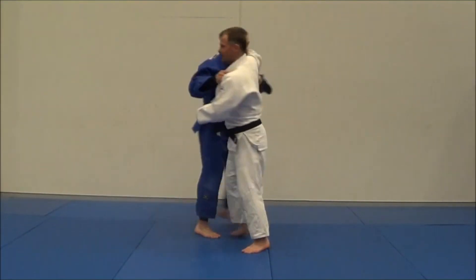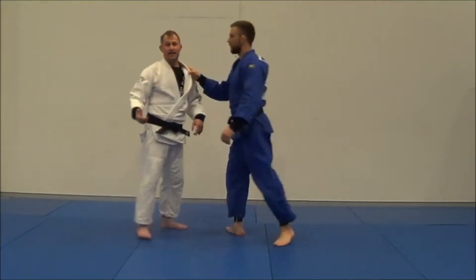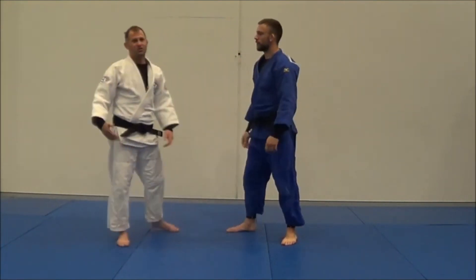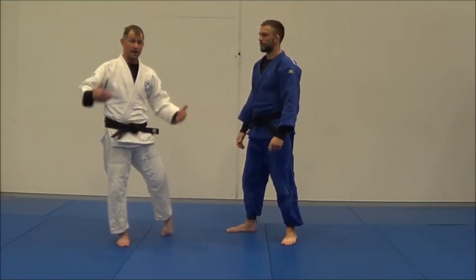If I'm fighting Liam with the top grip, it gives him a nice wide open space to come in and throw me. Now I can do two things: I can get a top grip and then bend my elbow down to shut him out, but it's still really difficult to stop someone coming under and bear hugging you.